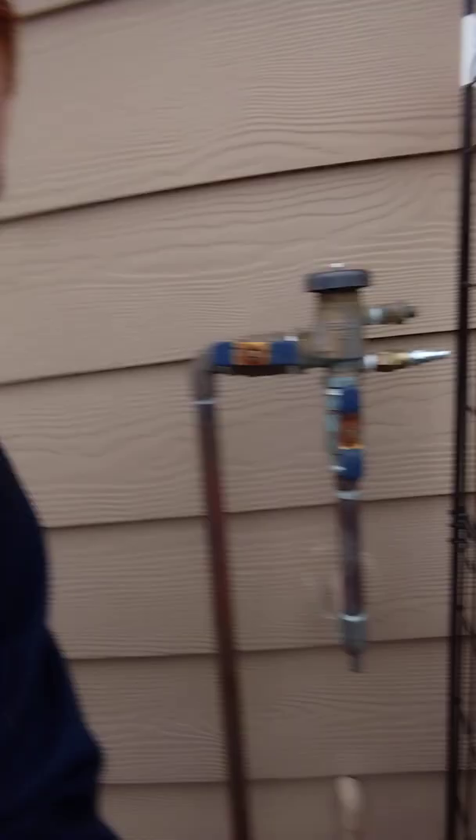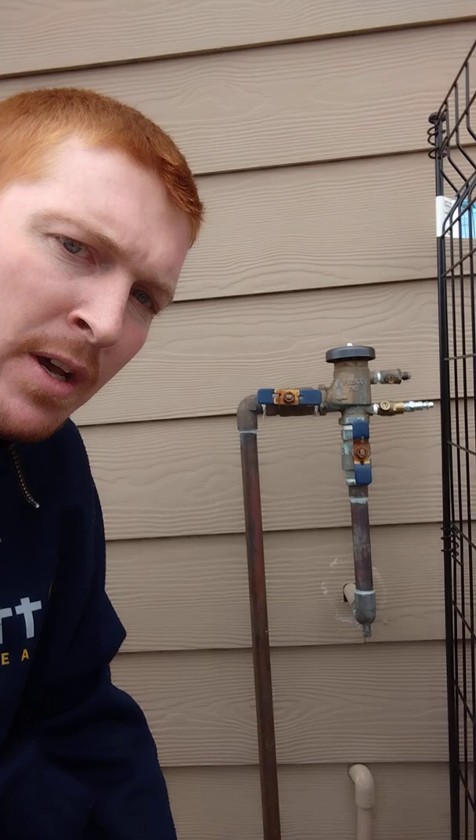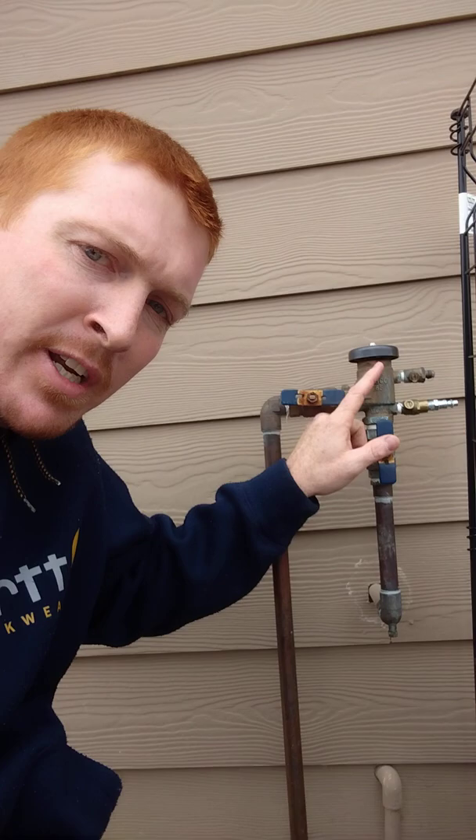The reason we turn this bottom valve on first is to pop the parts inside here closed, and then we slowly turn this one on to charge our sprinkler system out to the valves. A lot of times if people have both of these ball valves open before they turn the water on inside the house, there's too much flow trying to go through here and you'll get water splashing out of the top underneath this cap. That's because the parts inside can't close correctly and there's just a constant stream of water trying to flow through.